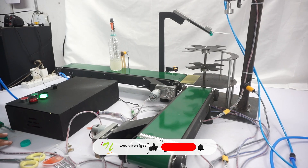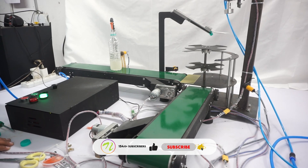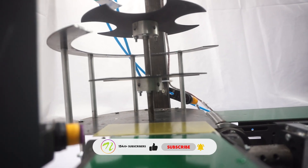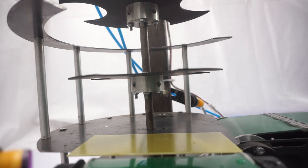This project combines capping and filling processes into a single, smooth system. A PLC controller, sensors, and mechanical parts are all used in its construction to automate the procedure.